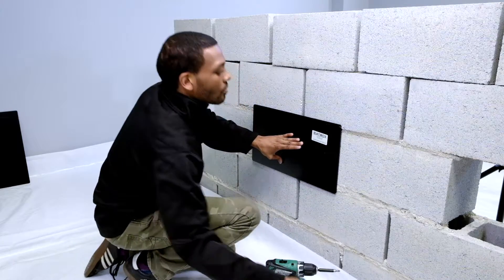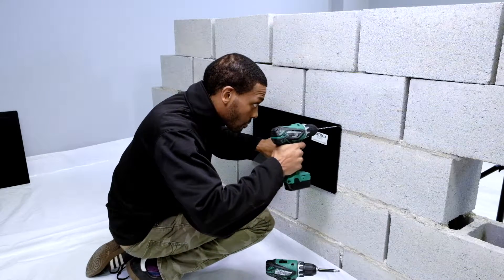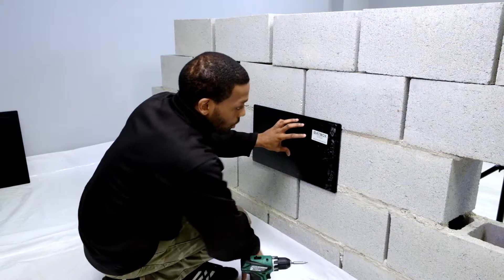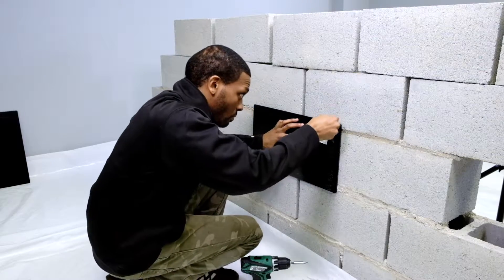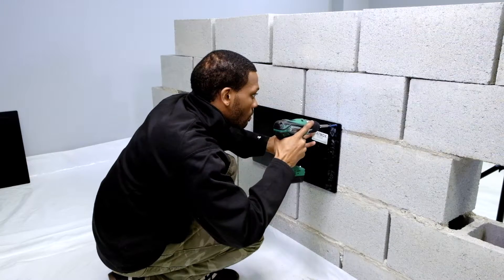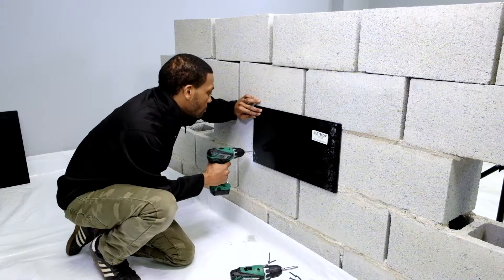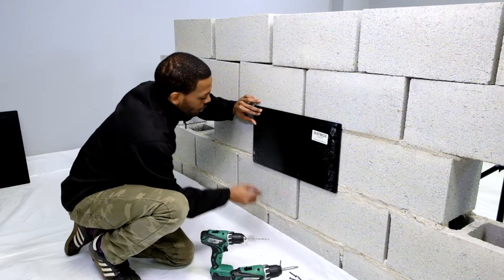Right now, I will be using the four screws, and we are going to start by drilling in to the top corner. Now that we have our hole drilled, we want to make sure that we insert our Tapcon screw into its correct location. Now that I have done my first screw, I am moving diagonally to the bottom left corner. Again, we will insert our Tapcon screw.